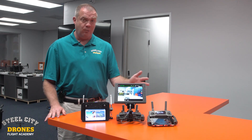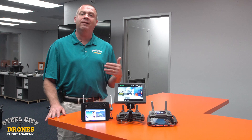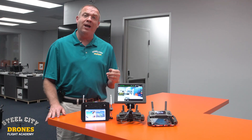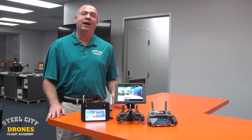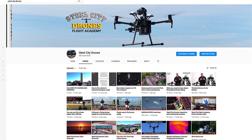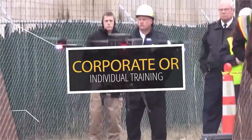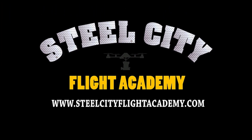Those are the differences between the three options we like, and we hope this helps clarify things. If you have any questions, please let us know. If you haven't yet, hit the subscribe button — we are giving away a Mavic Mini at the end of March. If you're interested in free drone flying lessons, discounts on drone equipment, discounts on insurance, or access to our exclusive drone video library, check out our website at steelsteadyflightacademy.com.